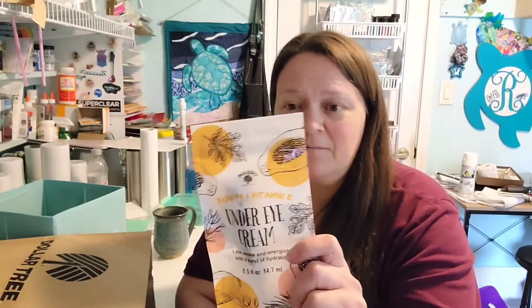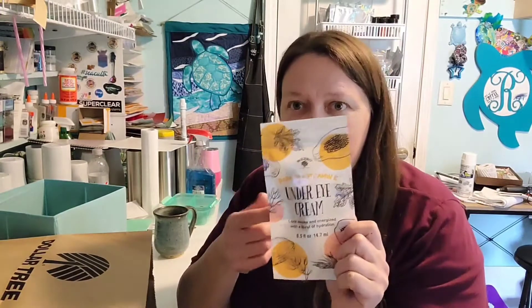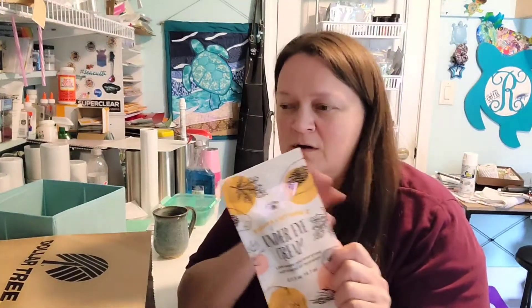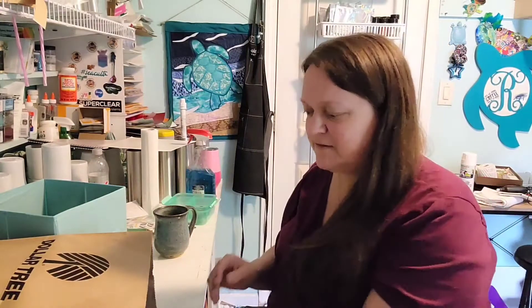I bought a papaya and vitamin E under eye cream — it says 'look awake and energized with a burst of hydration.' When I sleep till 10:30 and get out at 5:30 and don't go to bed till 6:30, I figured I'd try it. Isn't the packaging on these just adorable? These are from the Bolero brand — there's a whole lineup of this stuff now, tons of it.